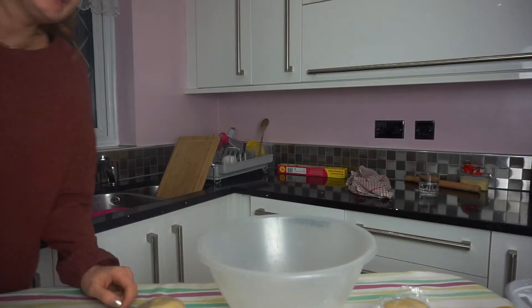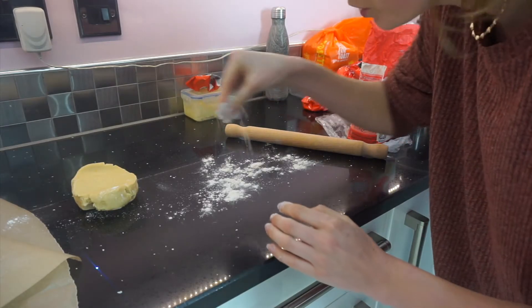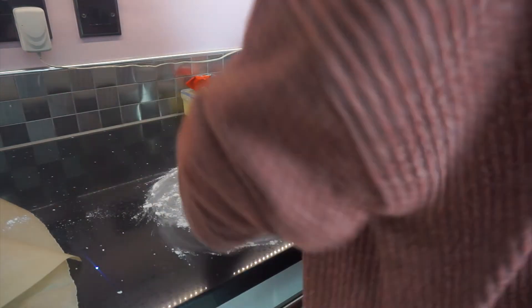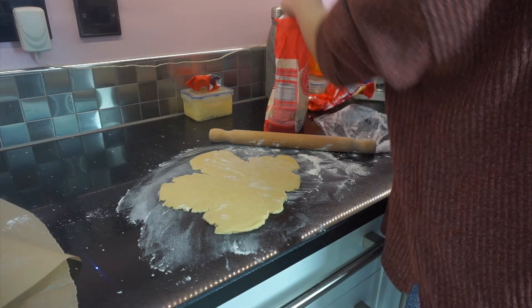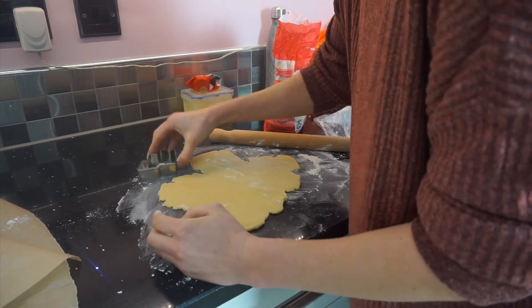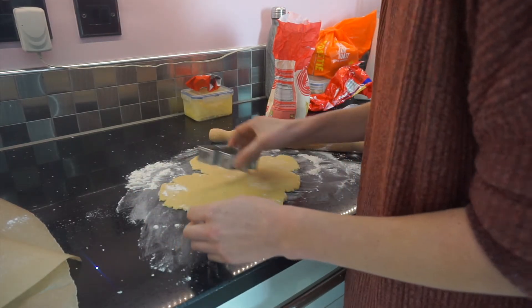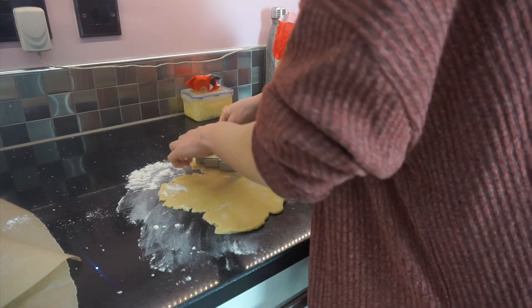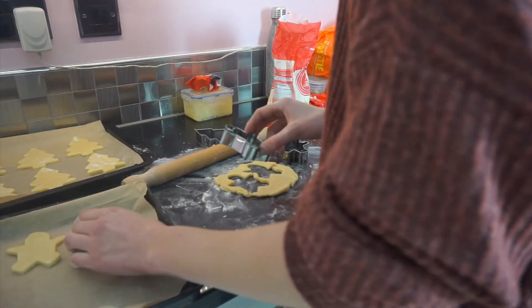At this point you want to put your oven on to 180 so it's preheating, and I'm just gonna get some baking sheets ready with baking paper and then we're gonna get rolling. Now I'm gonna put some flour on the surface and roll this out. What I like to do is have a little bit of flour here and dip my cutter into that first - I don't know why but I think it stops it from sticking. I'm going to cut out some pretty shapes, starting with Christmas trees. Aww, so cute!